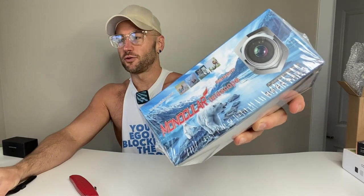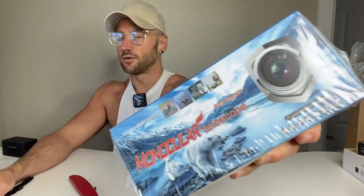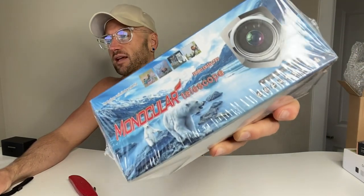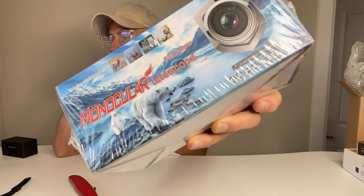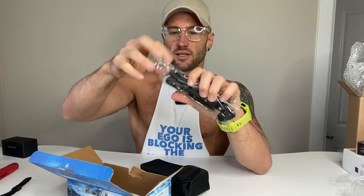This is my unboxing and review of the MD Life 80 by 100 HD monocular telescope. It's a high-powered monocular for adults with a smartphone adapter so you can put your phone up to it. We're going to unbox it, then I'll take you outside to try it out. My mom is super into bird watching, so I can see this being a fun thing for outdoorsy activities.